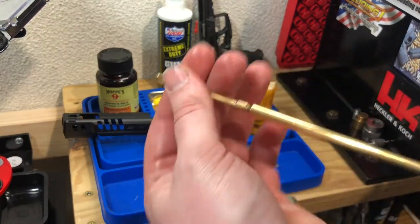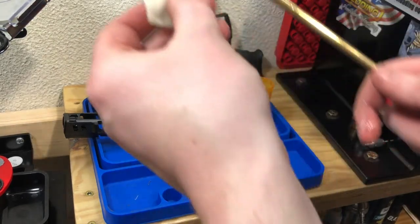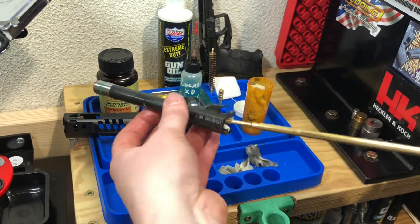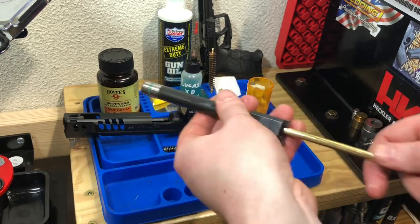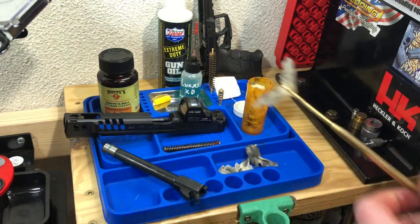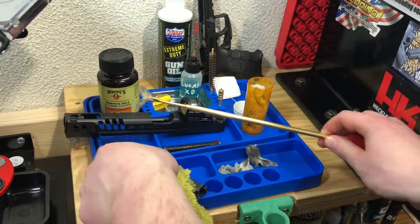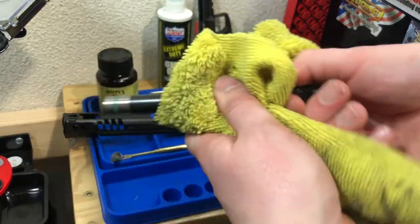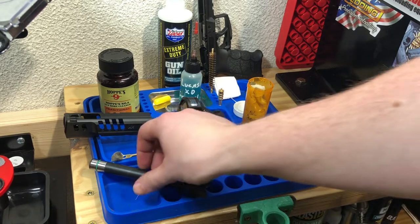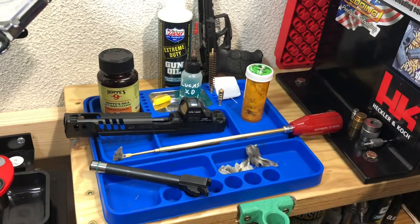Changing out heads - back to the patch holder. Grab another patch with Hoppe's Number Nine, thread that in, and we're going to run that down the bore as well. Now that we've gotten a lot of the loose stuff out, we're going to give it another good thorough coating of the solvent - keep breaking the copper down, that carbon down as well. I don't do this every time, but probably every 500 rounds or so when I notice I'm starting to get a decent bit of buildup or accuracy drops off, I give it a good thorough cleaning. We're going to let that sit for a little bit.